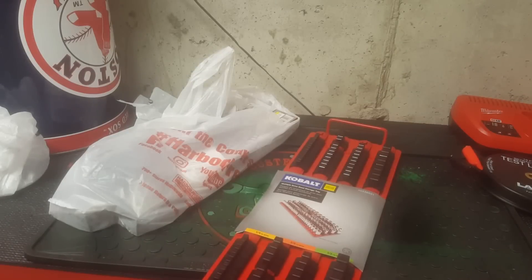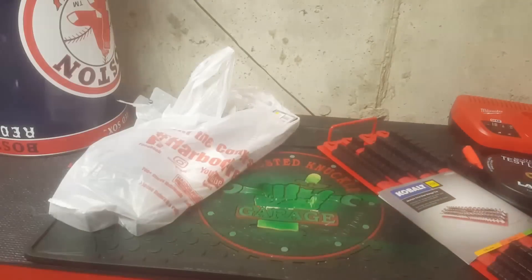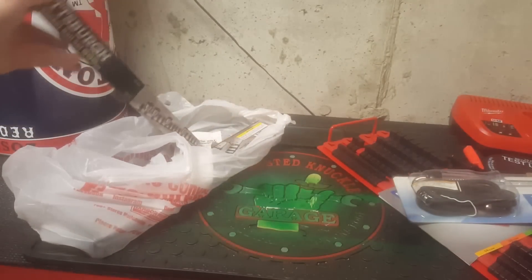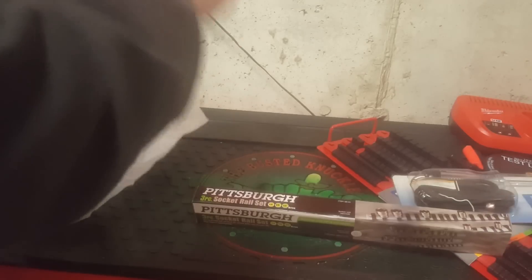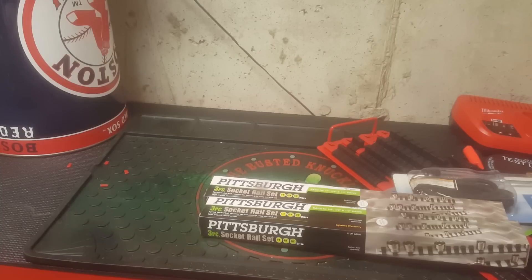Next thing is another set of the Cobalt socket storage tray, which cost $24.97. From Harbor Freight I got this Centec circuit tester — I've been using that a lot in school so I decided to get one for myself. I also got this three-piece socket rail set that a subscriber recommended, and another one too.